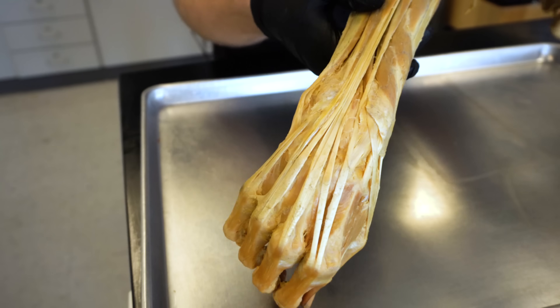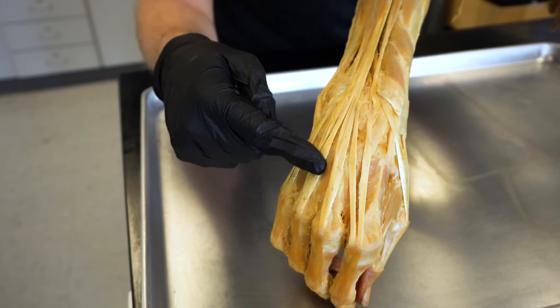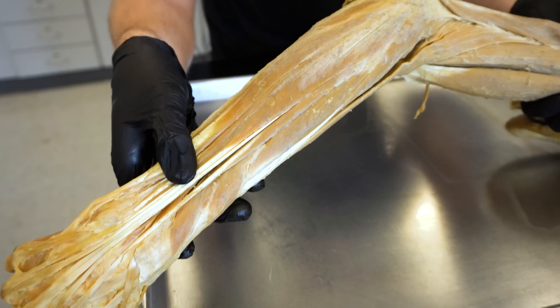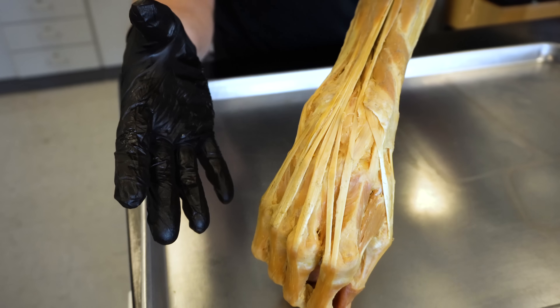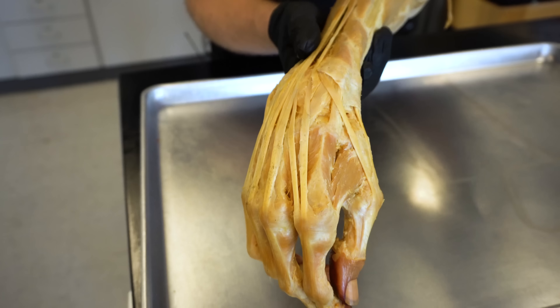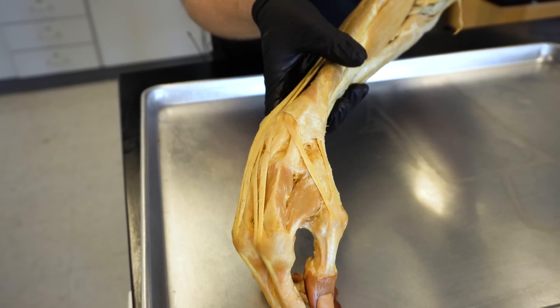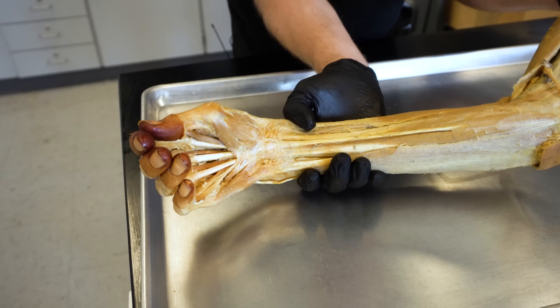Muscles are actually going to be different than tendons. You're looking at tendons here whose muscle bellies are located up in the forearm. So you have 26 different muscles moving the hand, and that also means you're going to have these tendons traversing and going all around through here as well. Absolutely incredible.